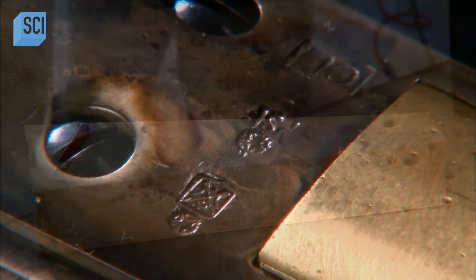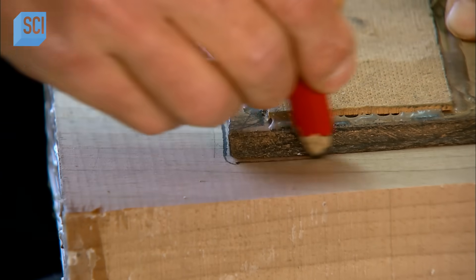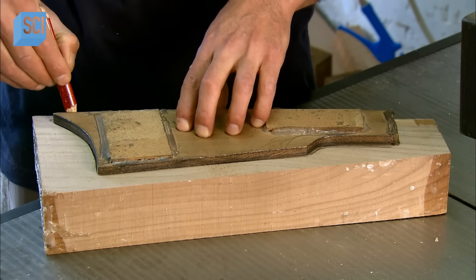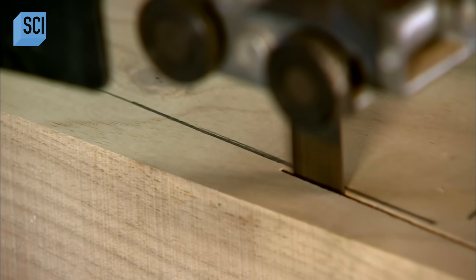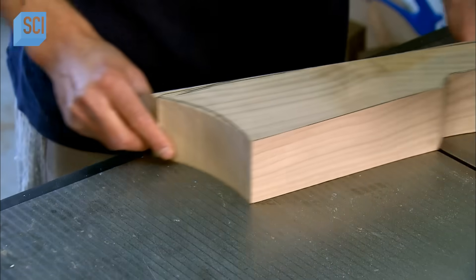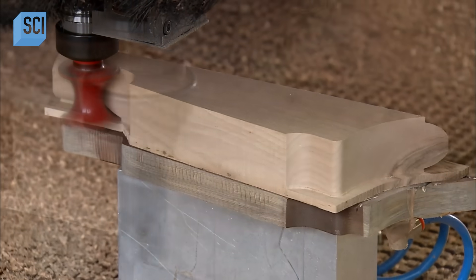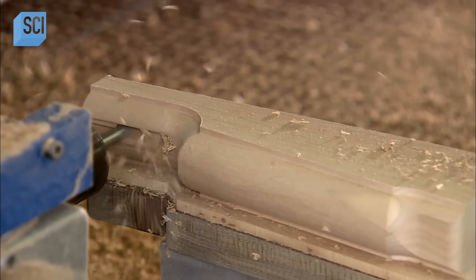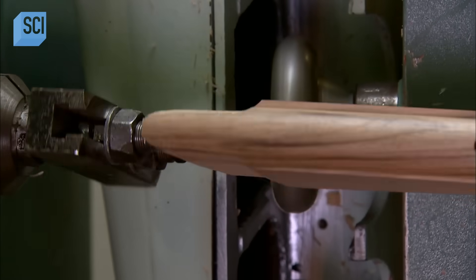The gun factory contracts a woodworking company to produce the rifle's stock, made from a block of walnut. Workers trace a template in the basic shape of the stock and saw along the trace line. This gives them a starting form, which computer-guided machines then refine. A mill progressively carves the detailed profile with a series of different tools.